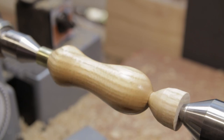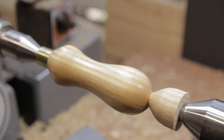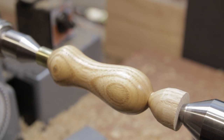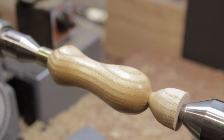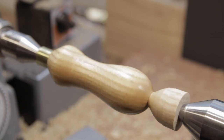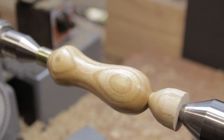Yeah, that's not bad, is it? Ash is good for handles because it has a lot of absorption of shock. I don't need that particularly on this piece, but I had a bit left over, and a lot of my other tools that I've made are also ash, so it matches. Right, let's part this off and fit the carbide bar in the end.